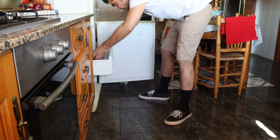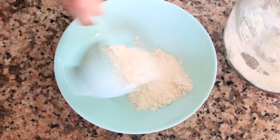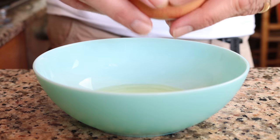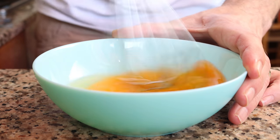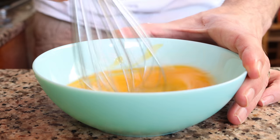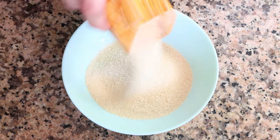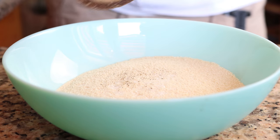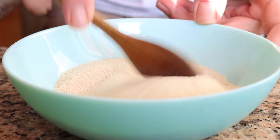While our mixture is cooling off, let's get the ingredients ready for the outer shell of the croquette. I'm going to add a quarter cup of all-purpose flour into a bowl, which is 30 grams. Then we'll crack in two eggs into a separate bowl and whisk them together until they're well mixed. On a third and final bowl, I'm going to add in one cup of breadcrumbs, which is 120 grams. We'll season the breadcrumbs with a kiss of sea salt and some freshly cracked black pepper and mix it together so those seasonings are evenly mixed in.